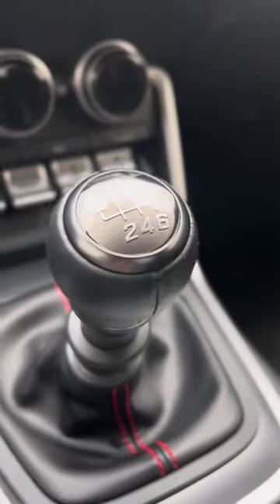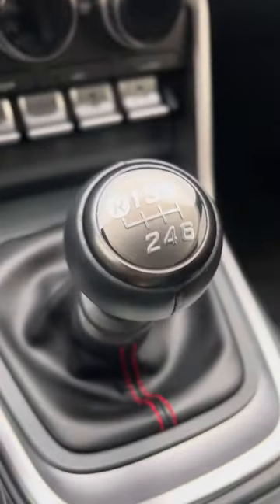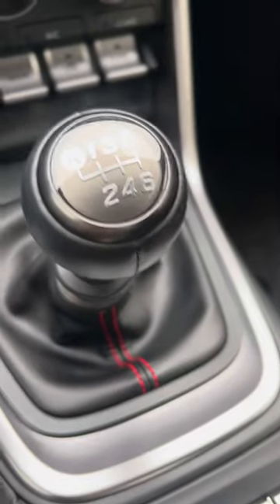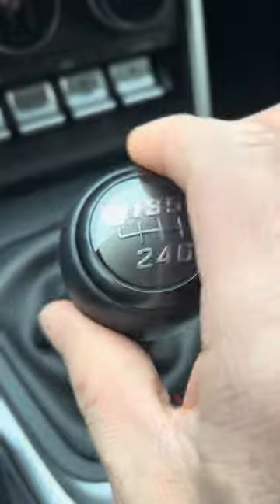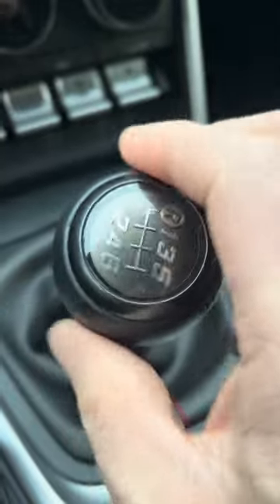Here's the standard knob shifter that came with the car. It's really nice — leather, really hefty. And you just take it off. I've already loosened it up a little bit, and just hand-tightening, it's really easy to take off.